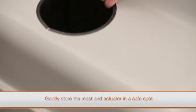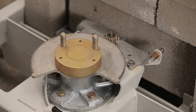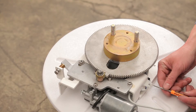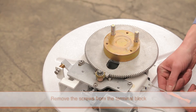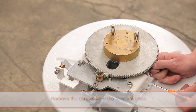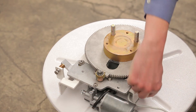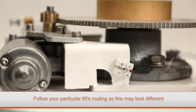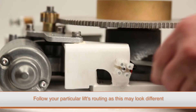Finally, remove the lift cover. To replace the motor cable, loosen the two screws in the terminal block with a small flat blade screwdriver, then remove the cable end. Make sure to note the cable routing, as this will need to be repeated when installing the new cable.